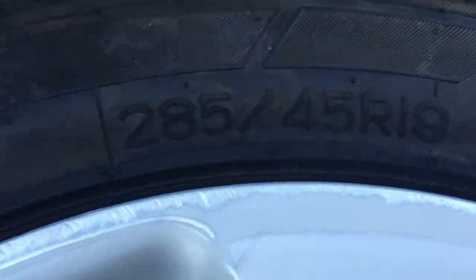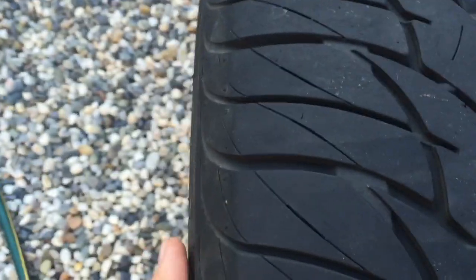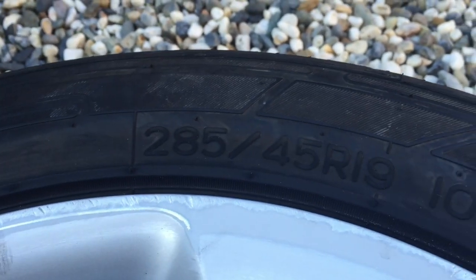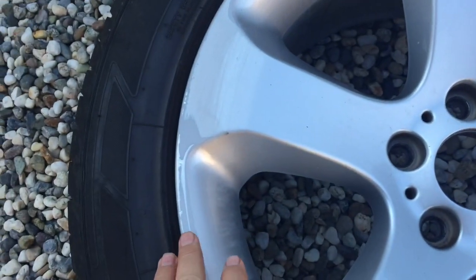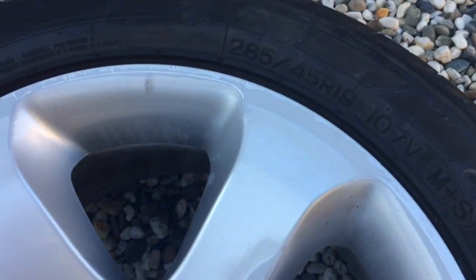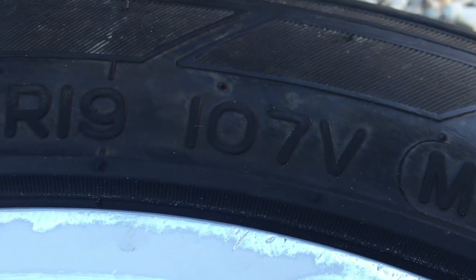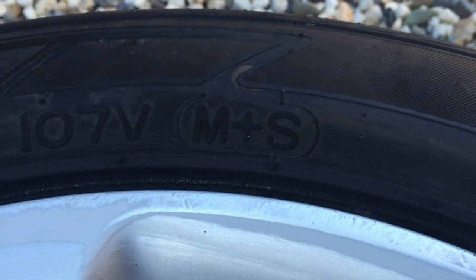These Nankangs are 285/45 R19. If you don't know what those numbers mean — the 285 is the width of the tyre. If you look across from side to side, the width is 285. The 45 is a percentage, so the wall height is 45% of the width of the tyre. R19 is the rim size. Over here you've got your speed rating — 107V — you can look that up and it'll tell you how many kilometres or miles per hour the tyre is rated to handle. And M&S.